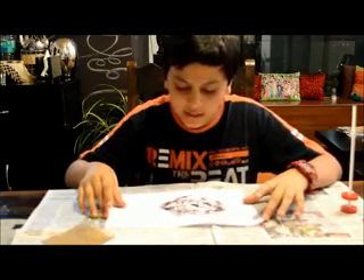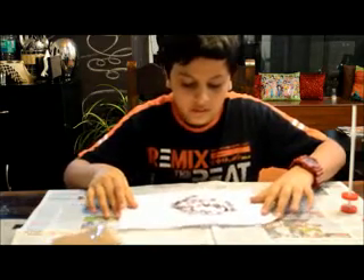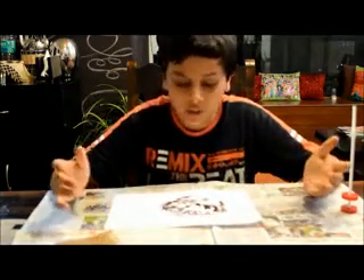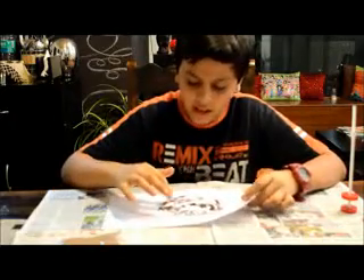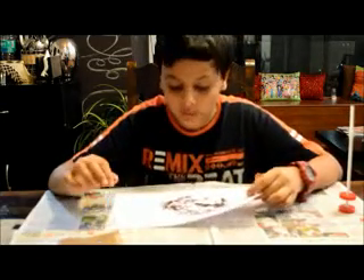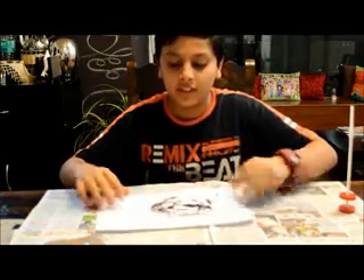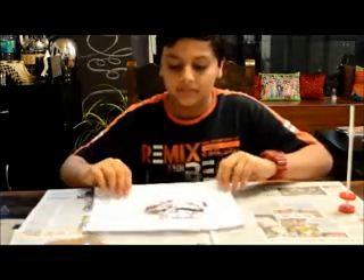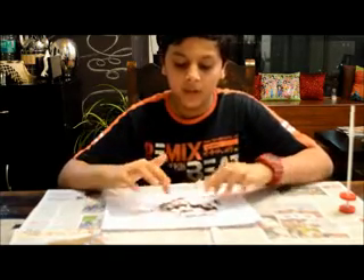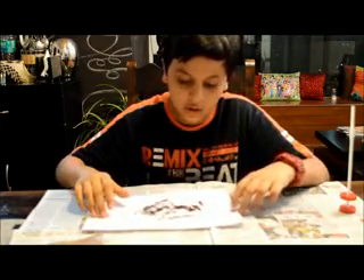As you move the magnet, you will see that the iron filings move along. Using this, you can create interesting patterns and shapes. Whenever you see the most iron filings, you will know that that is a pole of the magnet. So you can go around moving your magnet, creating interesting designs. I can see that the poles are over here because they are spiky and there is a lot of accumulation there.